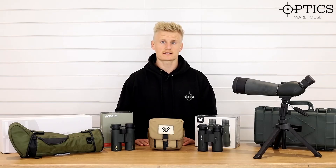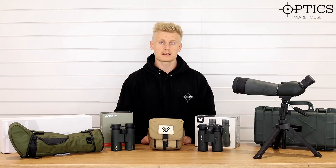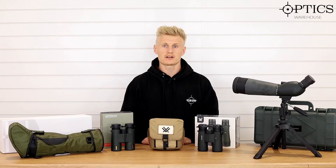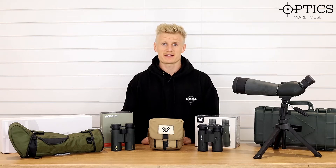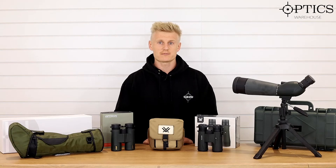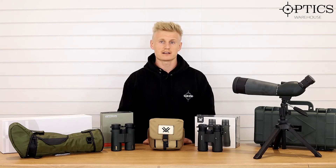Hi guys, Sean here from Optics. As you know, I've been off camera for a little bit. We've been busy, got a new website launched now, finally happy with it, so that's good. Because of the current situation, I've actually been packing and picking parcels solo, so just been a bit of warehouse work. I've decided now to just jump back in front of the camera as I've got a little spare time.